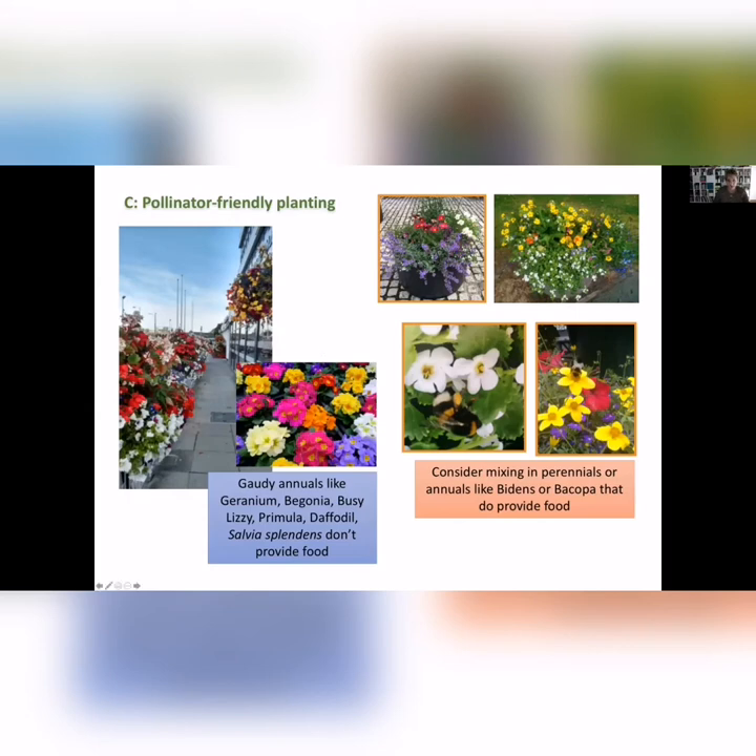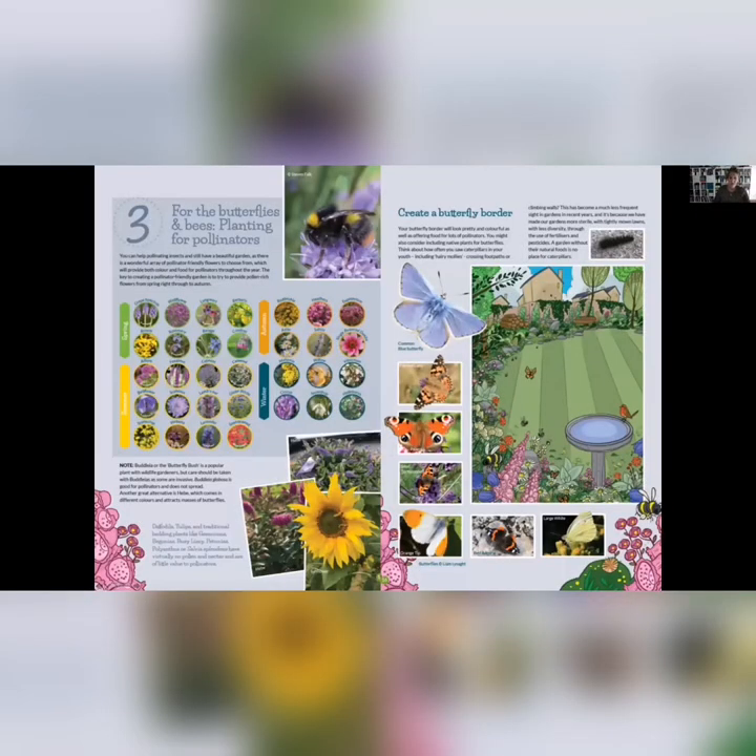While you can still keep bedding plants, maybe you can mix in some other pollinator-friendly varieties. There's lots to choose from — it's not that you're going to have a really dull garden if you go for pollinator-friendly plants. Lots of different colours, and they can flower right through the year. It's a great thing to have plants flowering in spring, summer, autumn, and winter so that early and late bumblebees will be able to benefit.